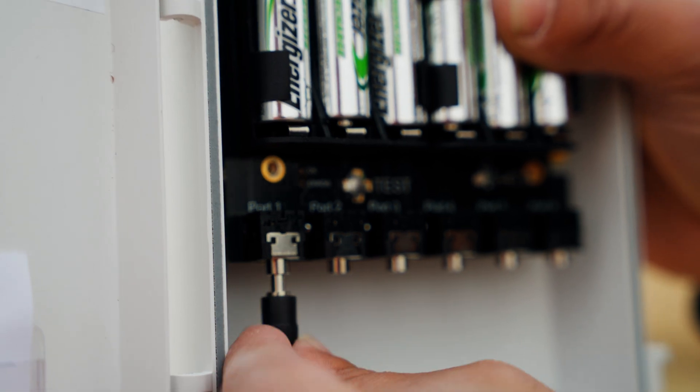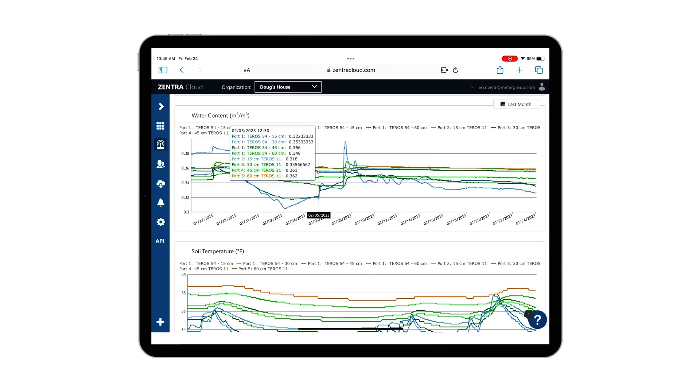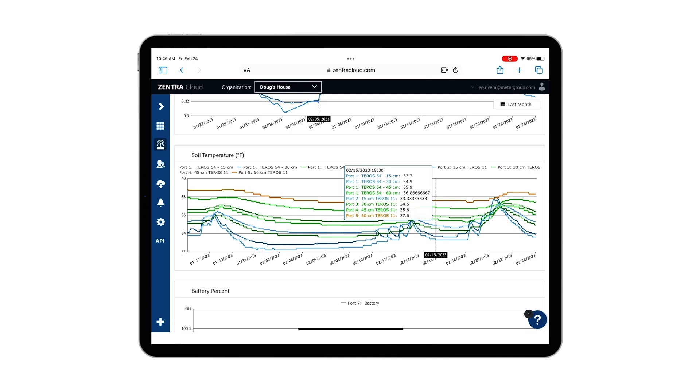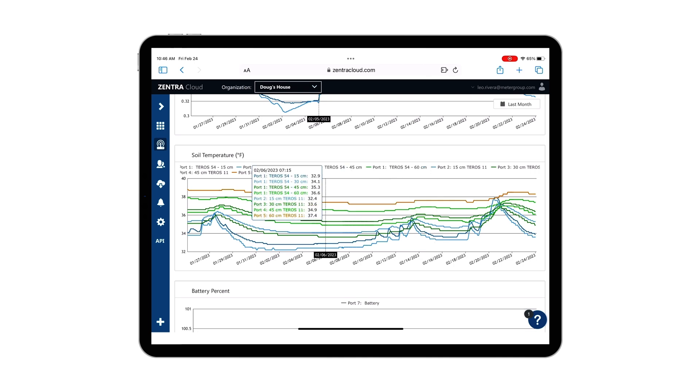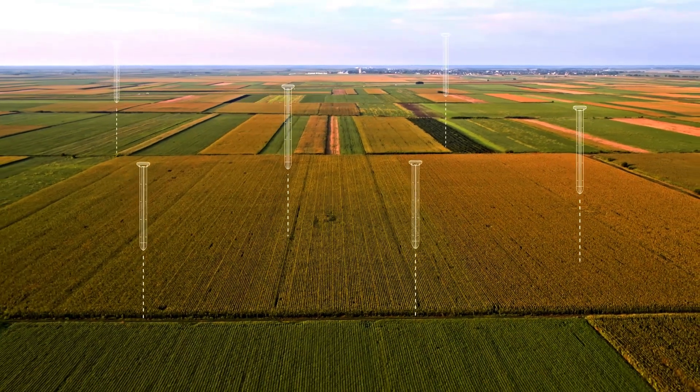Skip the cable management hassle caused by multiple sensors. The Teros 54's single cable expands the amount of data that can be collected with each port of your logger. Data from each sensor can be stored, viewed, and analyzed remotely with Zentra Cloud.